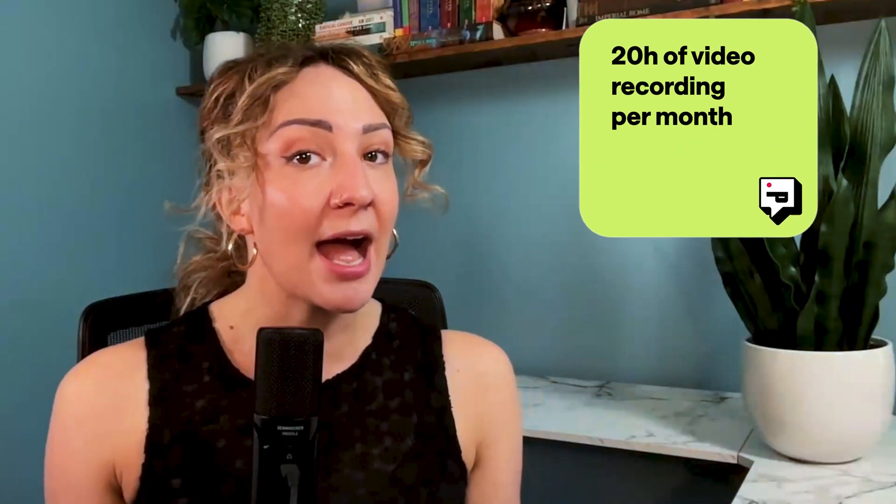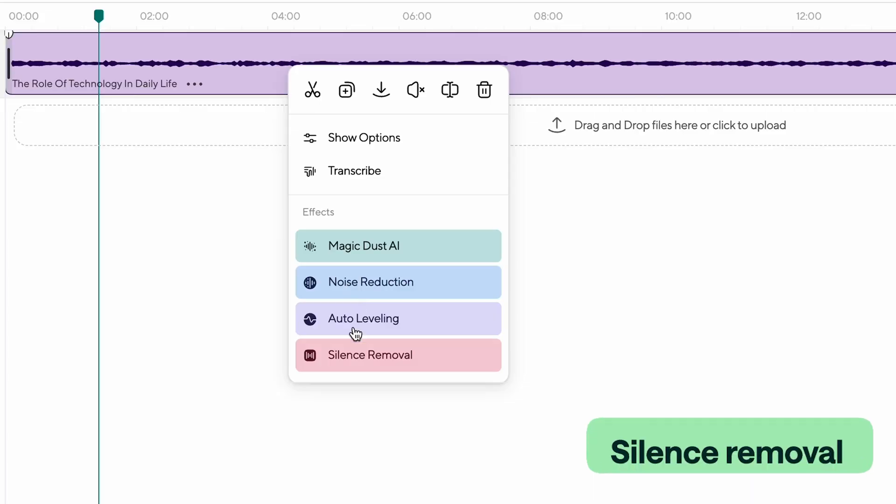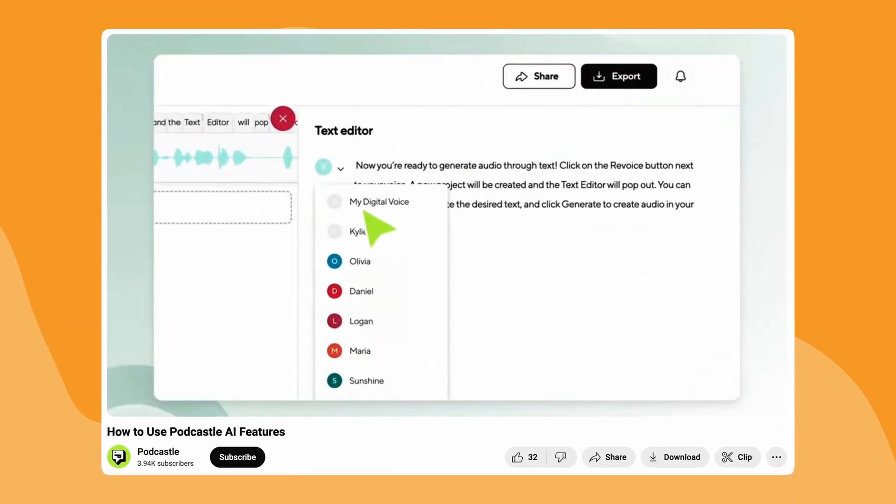And if you pay for Podcastle Pro, you'll get access to 20 hours of video recording a month, priority customer support, as well as access to a whole suite of amazing AI tools like AI generated episode summaries, awkward silence removers, and even cloning your voice, which we show you in this video. And we have even more AI tools in development, so subscribe so you don't miss them because I'm pretty sure you're going to freak out in a good way. Thanks so much for watching, and I'll see you in the next one.